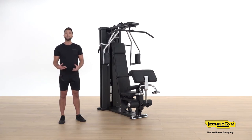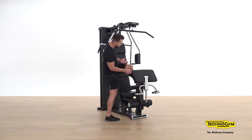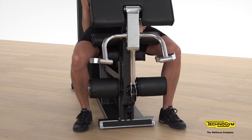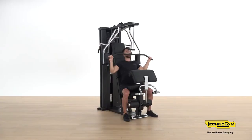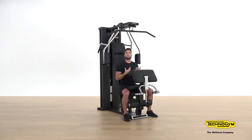For this exercise we will need to be seated. Take a seat and adjust your weight if needed. When seated, make sure the handlebar is around about where your hands are. If not, adjust the seat by bracing your legs up or down. Once comfortable, take hold of the grip and nice and controlled, bring it down to your chest. Remember to breathe out as you perform the exercise and breathe in as you relax.